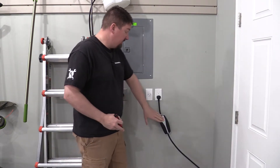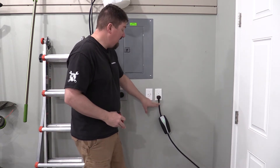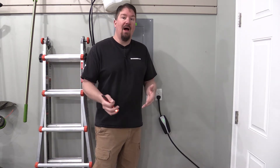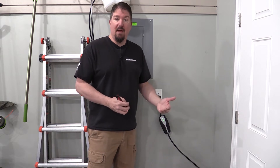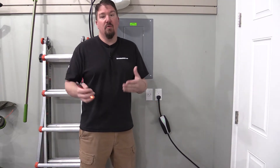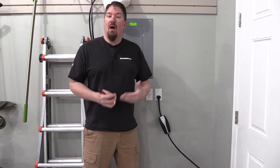Tesla does come with a home charger and a pigtail that allows you to use it with 110V at 15 amps. That gets you about 4 miles per hour of charge — it's very slow, and in the wintertime if it has to heat up the battery you're getting zero miles per hour charge. This is a viable option for some, but as you use your car more you're going to want to upgrade.